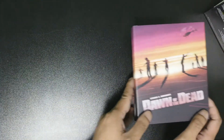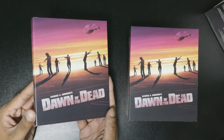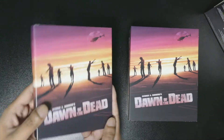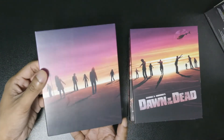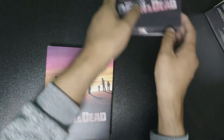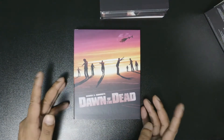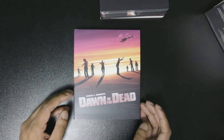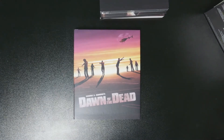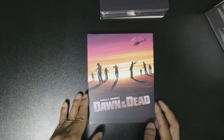First off we have this - Dawn of the Dead, George A. Romero's - and it's pretty cool, it has pictures all around. I always like it when they do that. And it has 4K - forgot to mention, all these are 4K. This one is the actual cut, disc two is the extended cut - the Cannes cut, disc three is the Argento cut, and disc four is just the regular Blu-ray with all the special features.